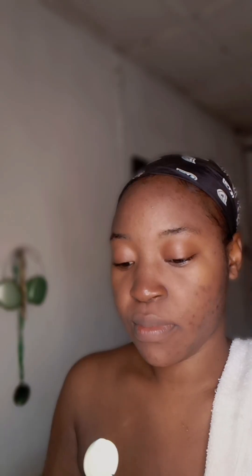After that, I use my lemon rose water from Boots. It contains glycerin and I use this as my toner. I have very sensitive skin, so this is perfect — I have not reacted to this, not once. I apply a generous amount of this toner on my face and neck as well.